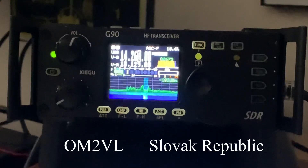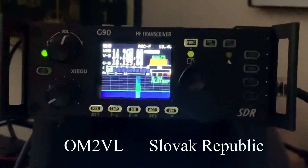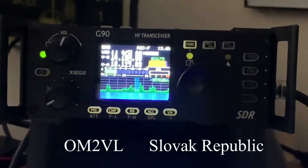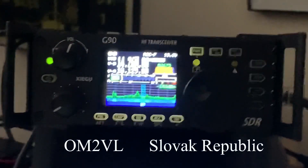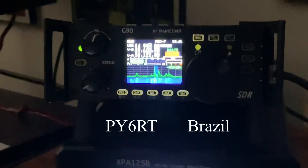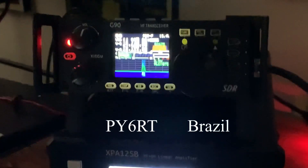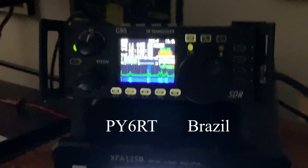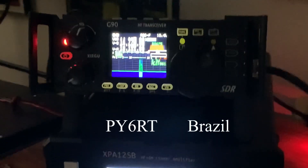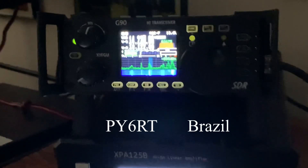Second QSO example: K4OGO is called and gives a 5-7 into Virginia signal report. A third contact follows from Brazil, South America — a PY6 station. Walt identifies himself as K4OGO and reports them as 5-9 into Virginia, USA. He gives his name as Walt, K4OGO, and they exchange 73s — a successful contact with South America.